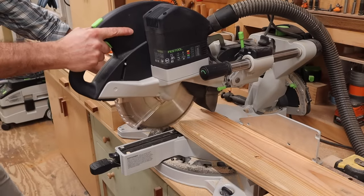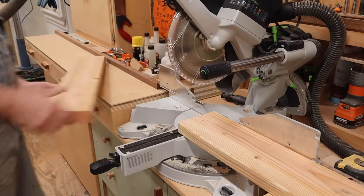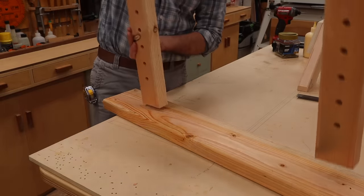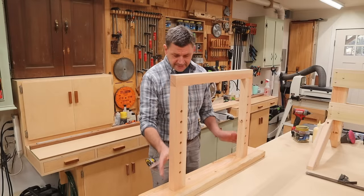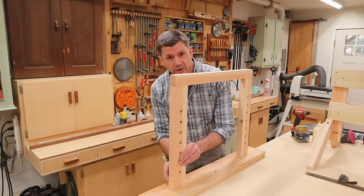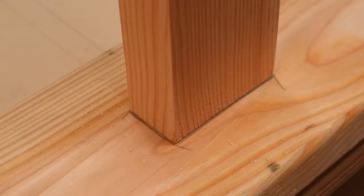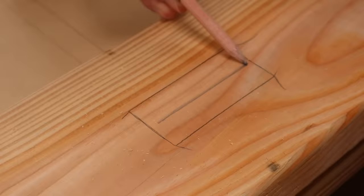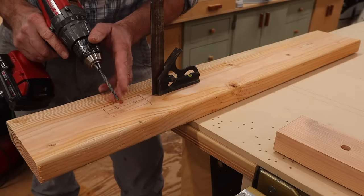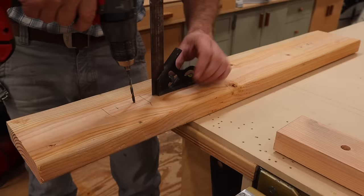The top of the horse is a 2x6 crosscut at 35 and 3 quarters. I flipped the frame upside down, centered it on the bottom of the 2x6, and used a pencil to trace where it will connect. Next I'll drill two 3-sixteenths of an inch pilot holes through the 2x6, trying to keep the drill as straight as possible.